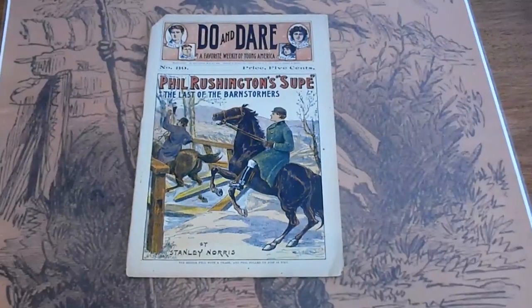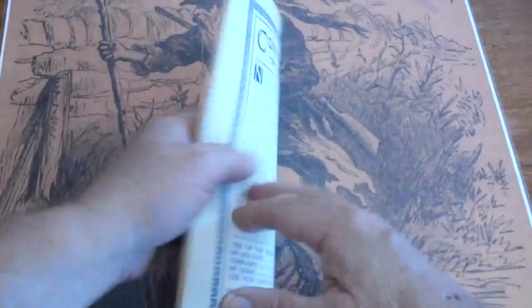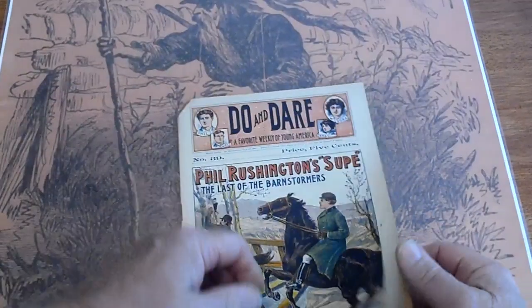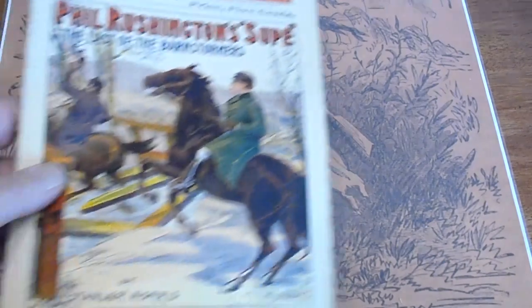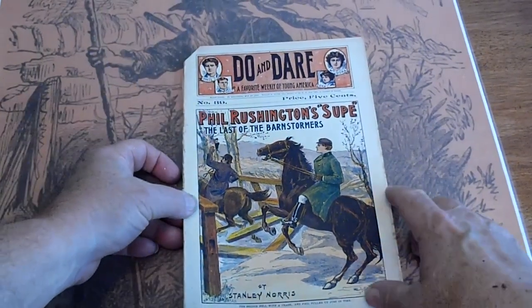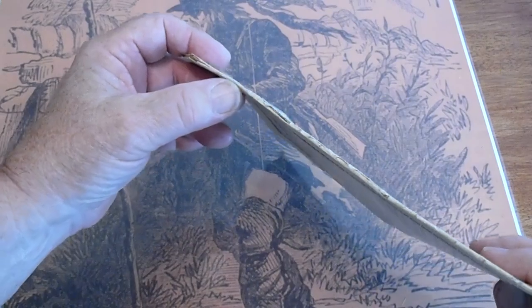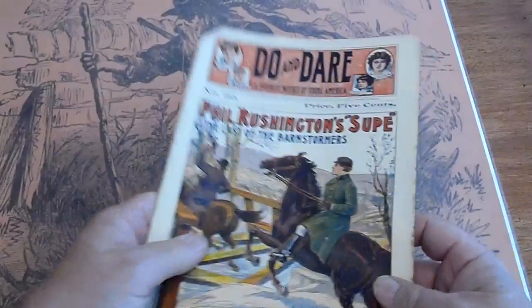Number 39. Paperboy cut. That's about it. Pages are uncut. Second number 39: paperboy cut, slight discoloration on the edges. Spine is split. Pages are uncut and white.